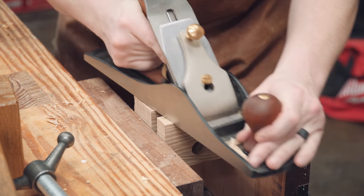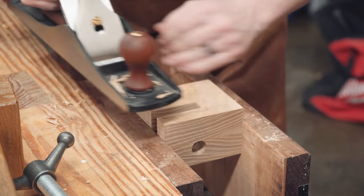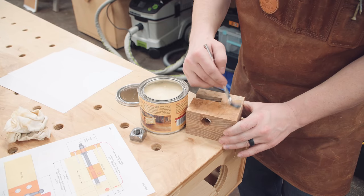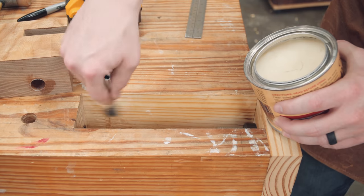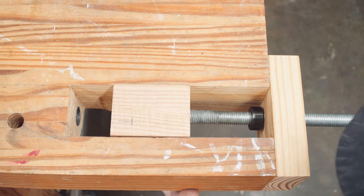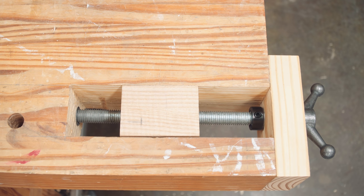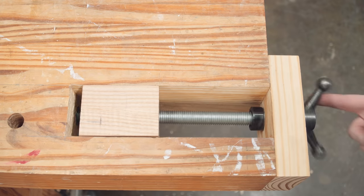A quick test fit let me know that I had a tiny bit of material to remove on the middle of the wide faces of the block. Small tweaks like this are best done with a hand plane. Before the final install, everything got a liberal application of wax, both on the block as well as the slot inside the workbench. Don't forget to add the stop collar — it goes on first, then the block with the square nut inserted from below, and once you're happy with the final fit, the stop collar is locked down to secure the threaded rod into the vise.